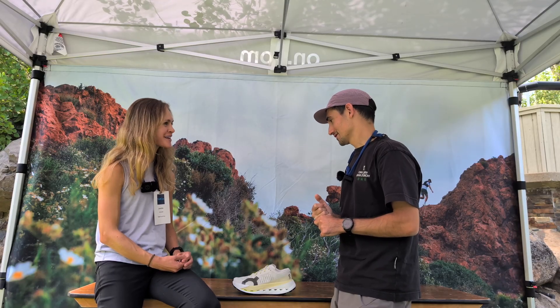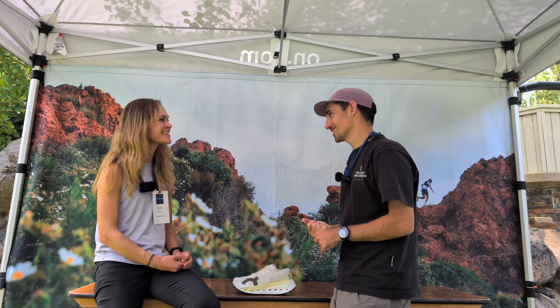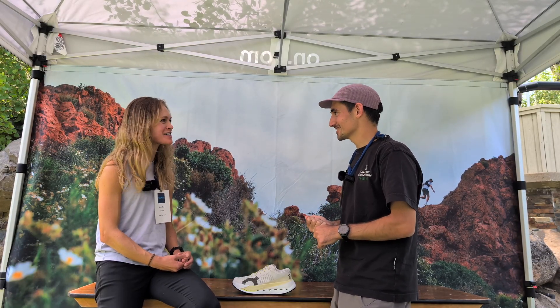Very cool. We'll look forward to seeing it out on the trails — hopefully you get to try it as well. Thanks so much, I appreciate it.